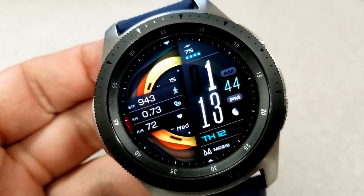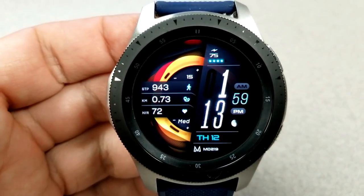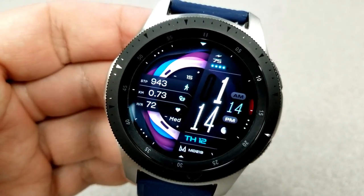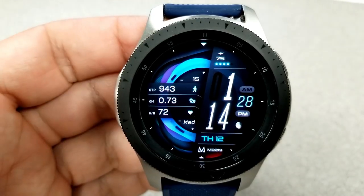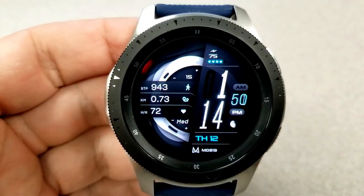It's an easy-to-read face because you have those large digits for the digital time on the right-hand side, and you do have the option of setting this in either a 12 or 24-hour format. On the left-hand side of the screen you can see you have your activity stats for your step count, your distance traveled, as well as your heart rate, and then your power remaining is shown at the top right-hand side of the screen.